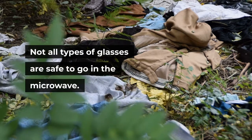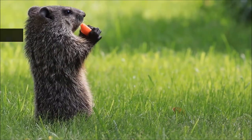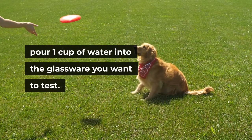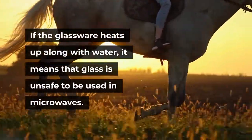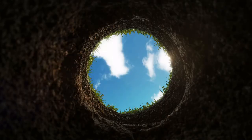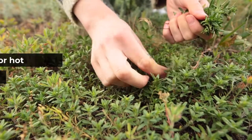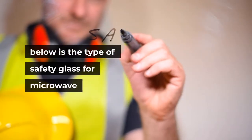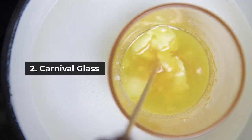Frequently asked questions: Can any glass go in the microwave? Not all types of glass are safe — only heat-resistant glass can go in the microwave. Synthetic glass is not suitable. Glassware that does not pass the microwave safety test is not safe. For the test, pour one cup of water into the glassware and keep it for one minute in the microwave at high temperature. If the glassware heats up along with the water, it's unsafe; if only the water heats up and the glassware stays cool, that indicates microwave safety. The glass with a hand-touch warmth and a bit of coolness is okay to go in the microwave.